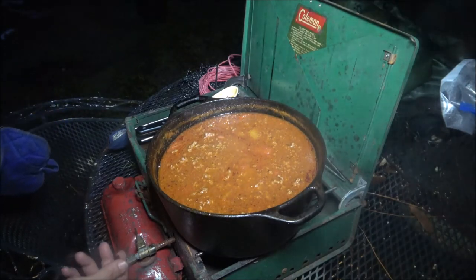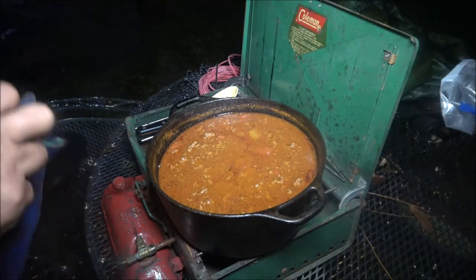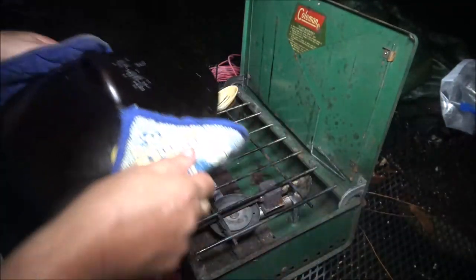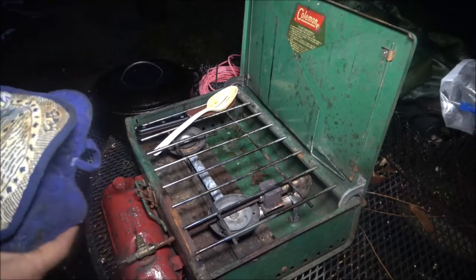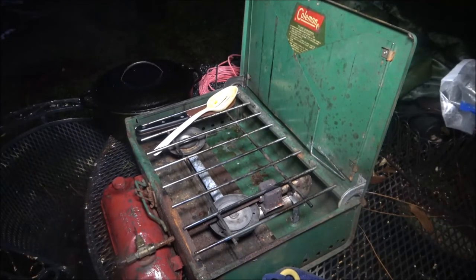Let's shut the stove off. I'll put the lid on, take it inside and eat, because my camera's still getting wet. The stove's off - let's let it set for a little bit and take it in the house and see how it tastes.